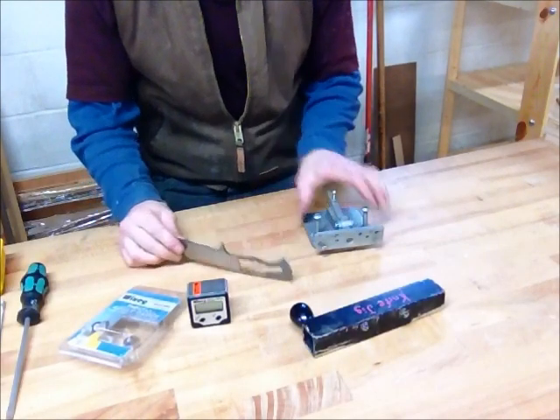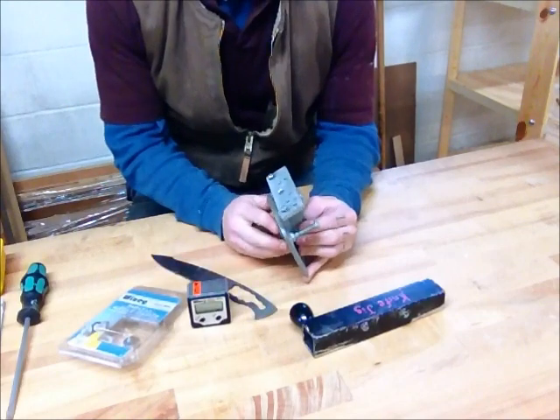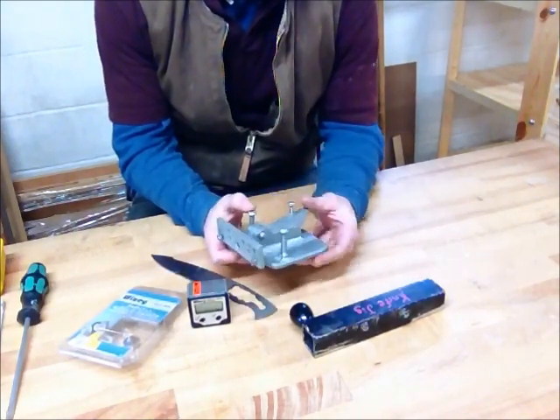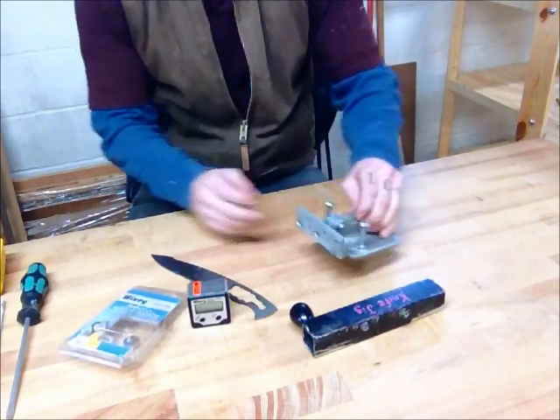Hey guys, this is Alec with Guth Blades. I thought I'd show you my grinding jig and how I make my knife blades. Someone asked a question about it, so I thought I'd show you guys how it works.